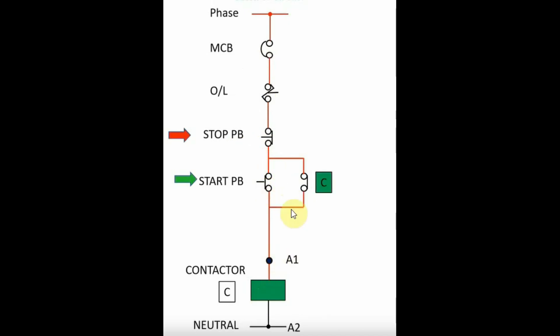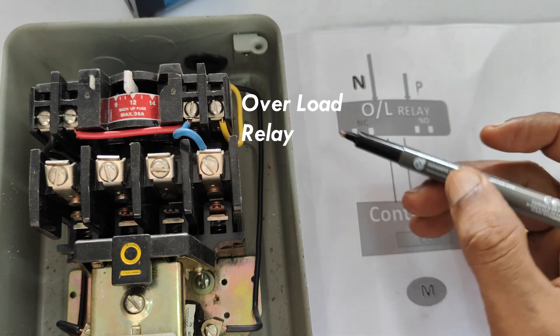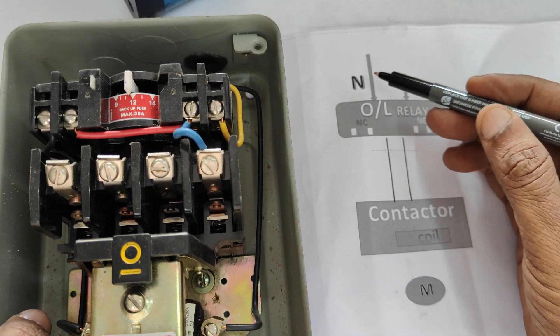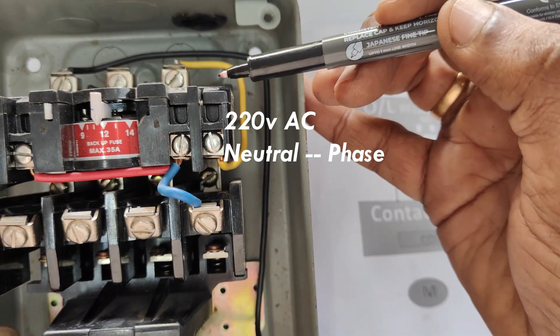Then the phase passes through the stop button and start button. When you press the start button it will hold on — it is a hold-on circuit. Even if you release the green button it will hold on, and then it energizes the coil, which in turn will run the motor connected to the overload relay.